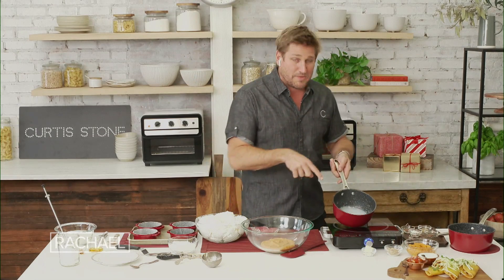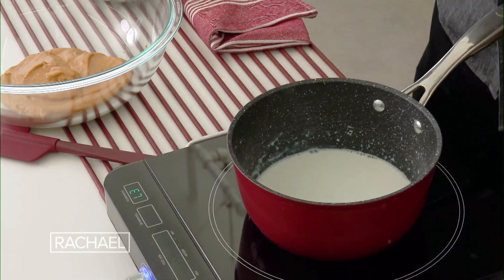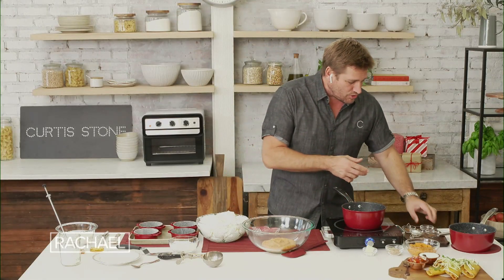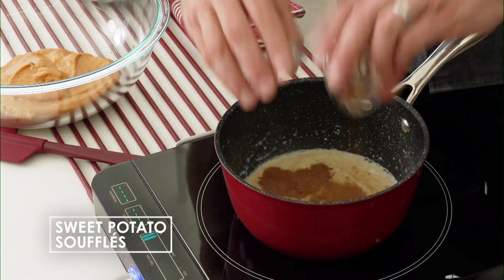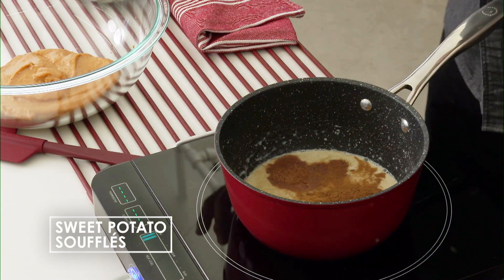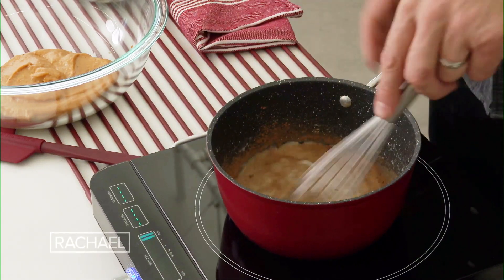I'm starting off with some warm milk. And then whatever spices you like in your sweet potatoes, go ahead and add it. I've got some ginger, some allspice, some nutmeg — cinnamon's also really good. All of those spices. So add that to a little bit of milk and just warm it up. Whisk it and you'll see all those flavors start coming together.